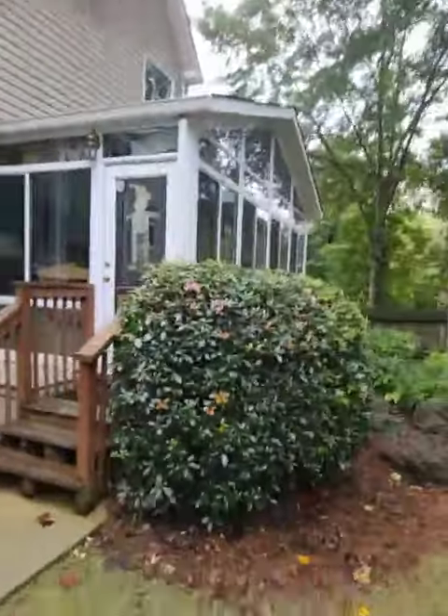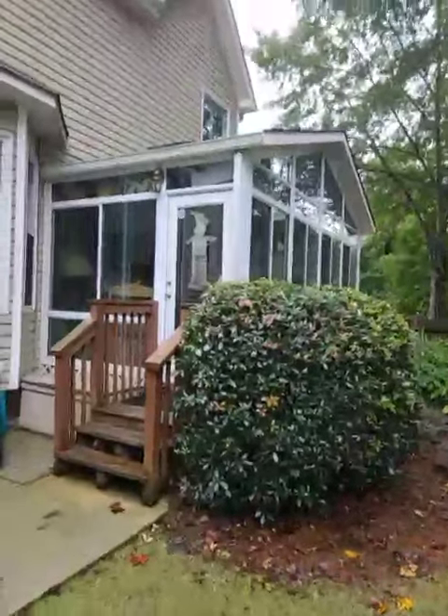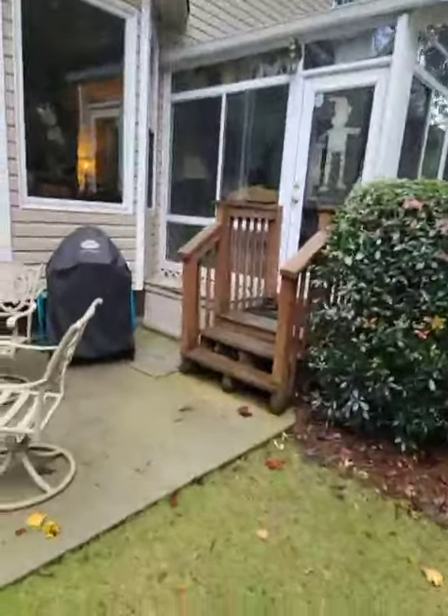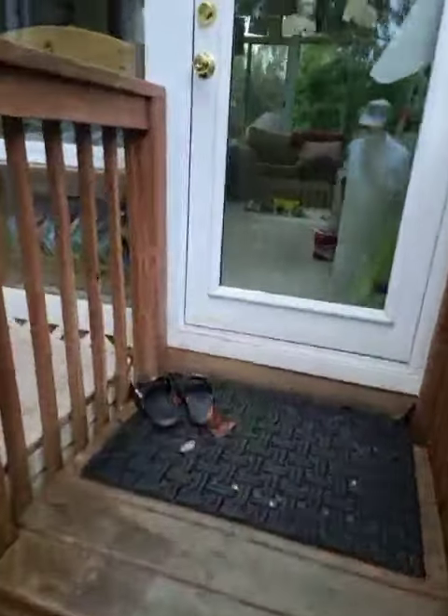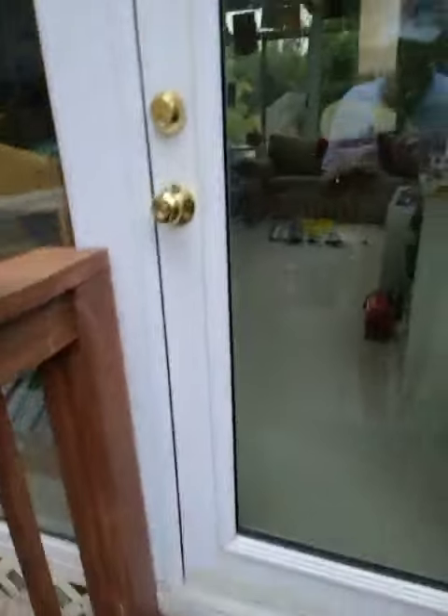They love the room, and it is a good looking room. Let's see what we can do with that.